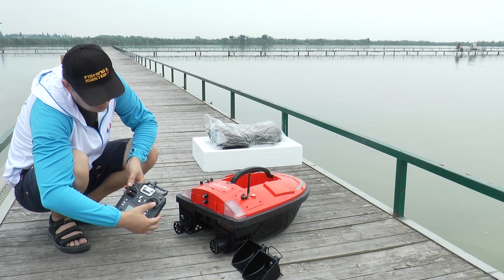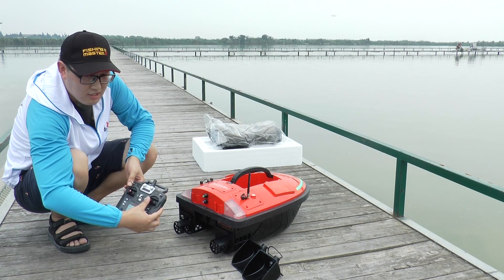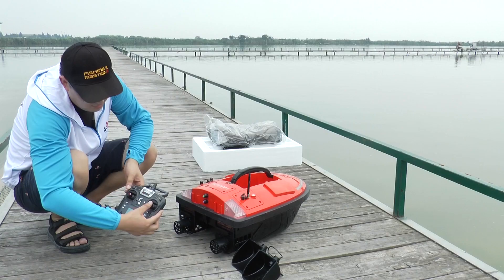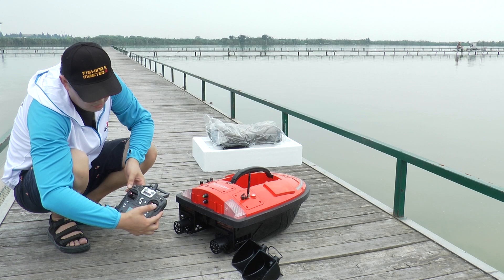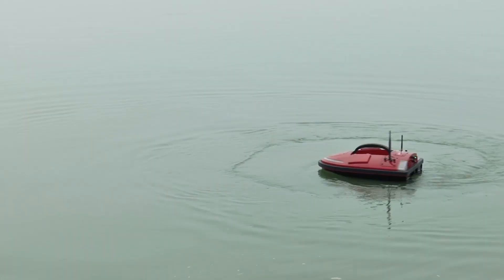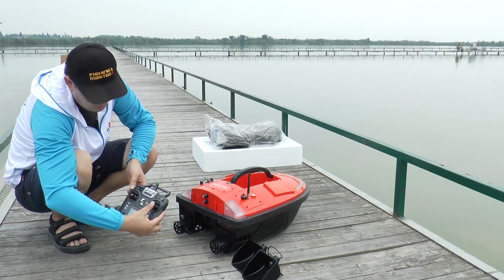Push it to the middle left — the boat spins from right to left. When you push it to the middle right — the boat spins from left to right. Push it downwards and the boat reverses.